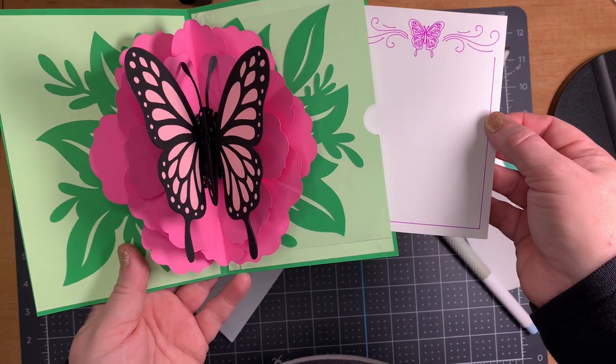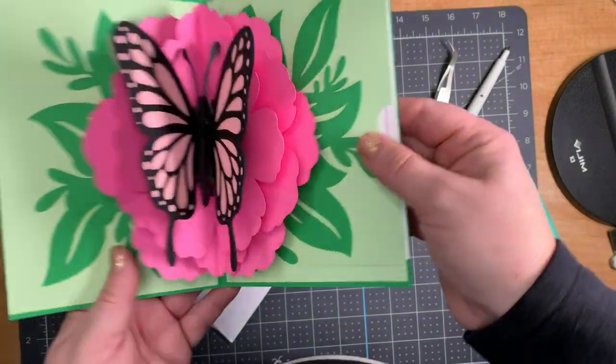Finished card! I hope you enjoyed today's video. I'll catch you on the next one — thanks for watching.